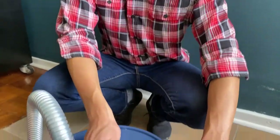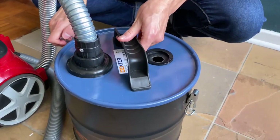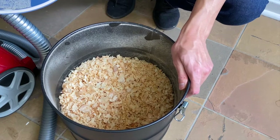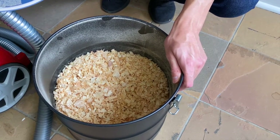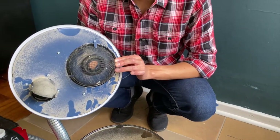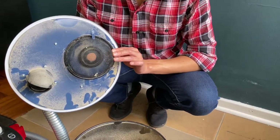We've just finished vacuuming up our renovation dust. Let's have a look inside the tank. As you can see, the dust and renovation debris are sitting within the tank and the mesh has prevented any of the large pieces of debris from going into the vacuum cleaner.